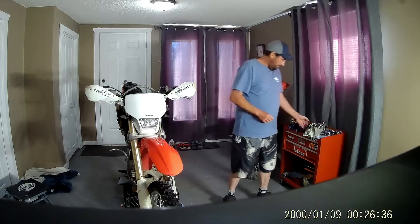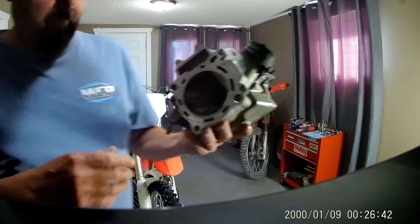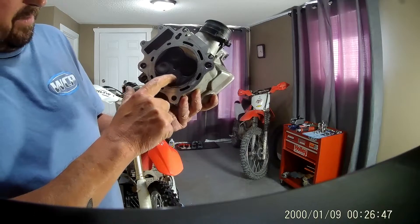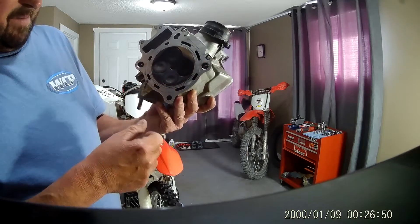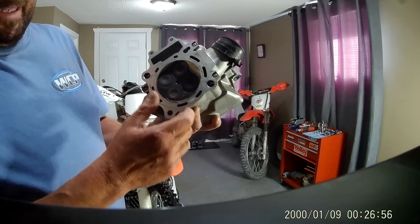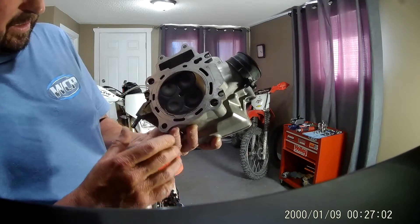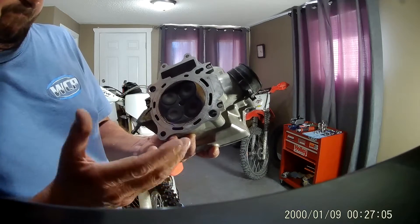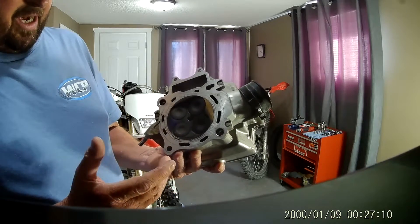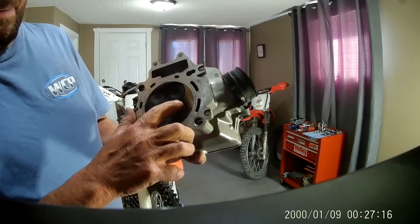That piston seems pretty gummed up. Here's the old head — it's got quite a bit of deposit in there. Maybe it's running rich. I just changed the jet not that long ago — I can't see all that being built up from one jet change. There's a bunch of crap in here, quite a bit of deposits. We did do the JD jetting kit, which increased the jet size by quite a bit, but this looks like a hell of a lot of carbon deposit. The bike's got 140 hours on it.